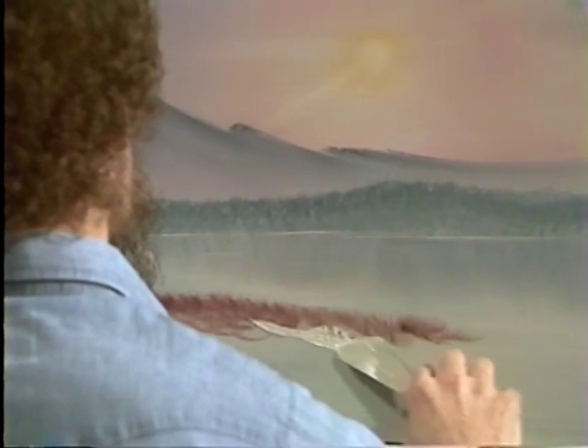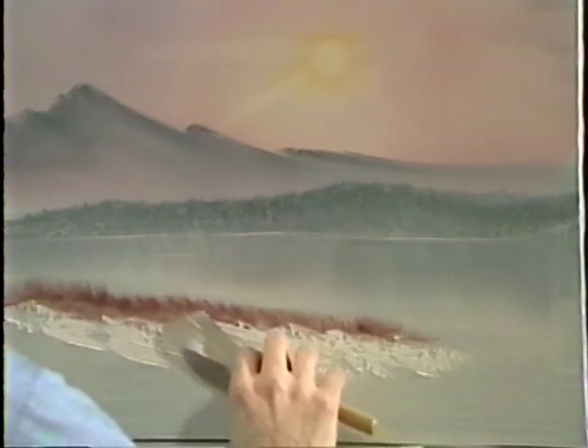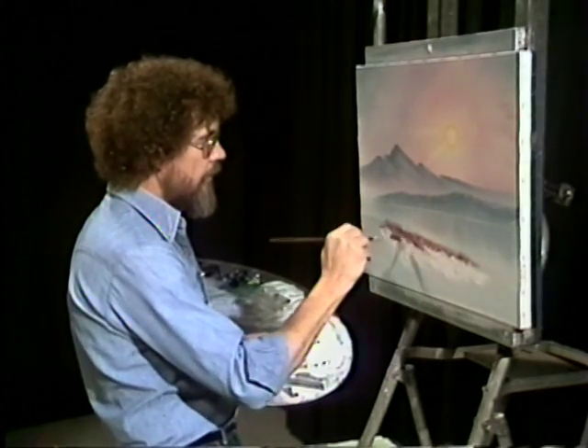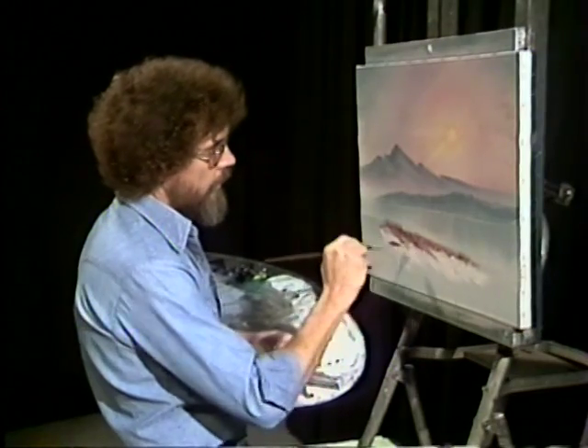Now we'll take some titanium white and begin laying in a little snow here. The angle that you lay this in is very important — we want this to show a little hill coming down, a little gradual decline, so we're gonna pull it in that direction. Let your paint break so you have all these open spots, and the color we put here ends up being your shadows. Then we can work the little grassy areas right into that, and you have those going with the lay of the land also — let them sort of flow down like that.